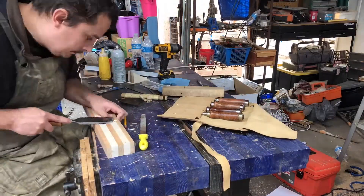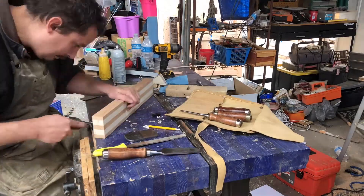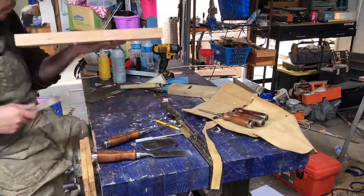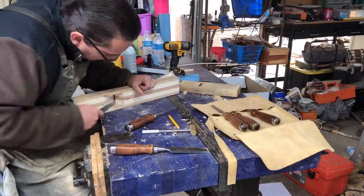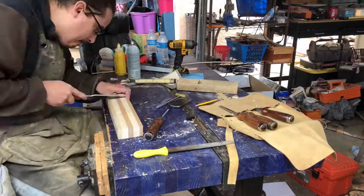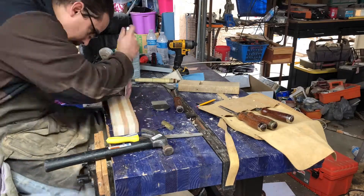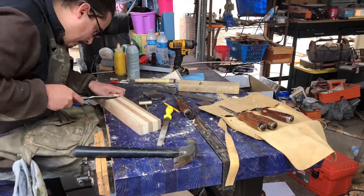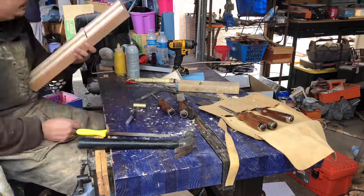Then came the long part — getting the blade to fit perfectly in the channels. I had played it too safe and left too much material to remove. You just put the blade in the channels, find where it's tight, then chisel and file, and keep going back and forth until the blade fits. Then I widened the mouth to give enough room for the blade, the chip breaker, and the shavings to fit through. You don't want to do that until you can get the blade seated so you know where everything lines up — then get the mouth to about a sixteenth of an inch larger than that.